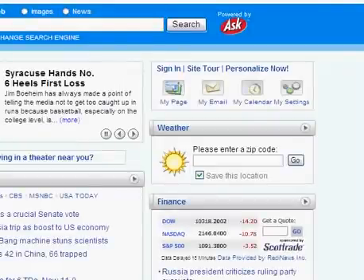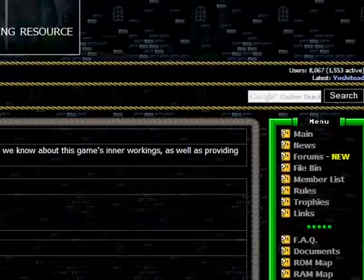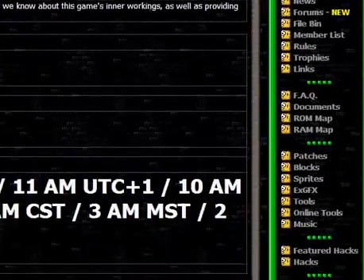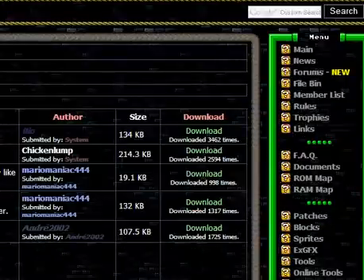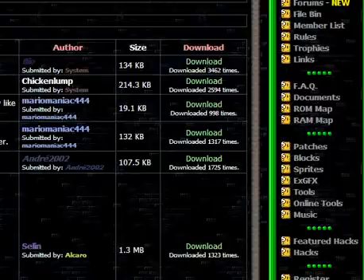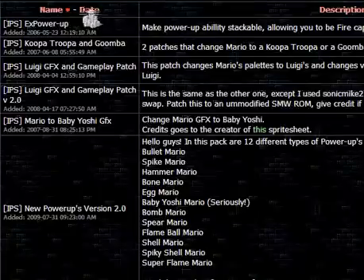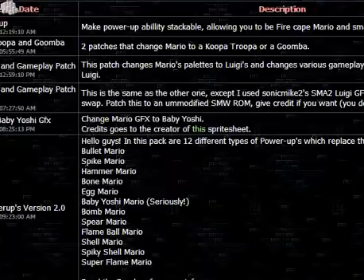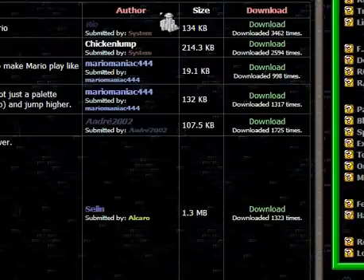Where to get these patches? It's very, very simple. Go to smwcentral.net, scroll down the side, and find patches. There's IPS, XPowerUp — the name and the date, the description, the author, size, and the download button, and how many times it's been downloaded.